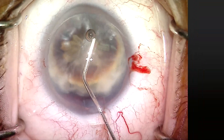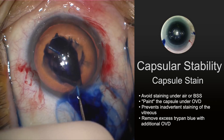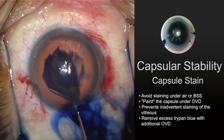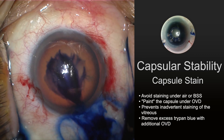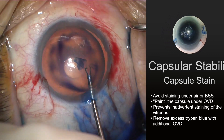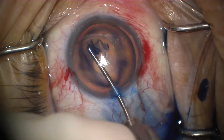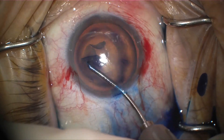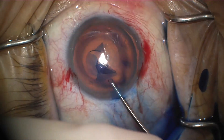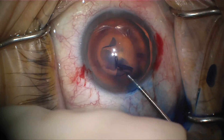Staining in zonulopathy can be a little bit different. Trypan blue is often needed in these more mature, loose lenses. But you wouldn't put this under BSS or air as you can stain the vitreous. Just simply paint the anterior capsule. Then chase out the residual trypan blue with your additional OVD. And here in fast forward, you can see we're carefully able to get this capsular axis completed without the use of additional instrumentation, but you can see the lens moving around.